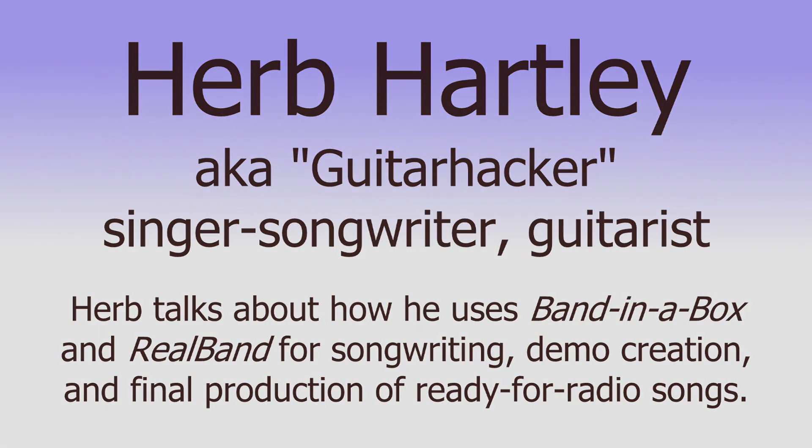Hello, my name is Herb Hartley. I'm also known as Guitar Hacker in the PG Music Forum, as well as several other music websites and forums online. I want to talk to you briefly about Real Band and Band in the Box — why I bought them and why I use them.